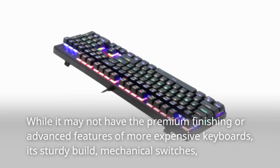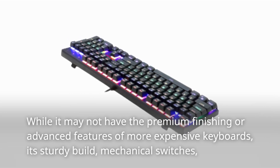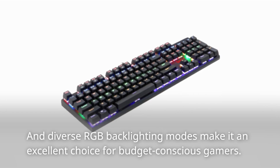While it may not have the premium finishing or advanced features of more expensive keyboards, its sturdy build, mechanical switches, and diverse RGB backlighting modes make it an excellent choice for budget-conscious gamers.